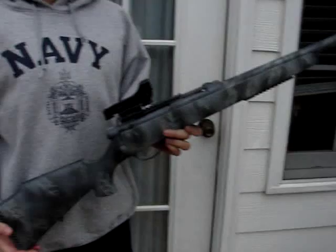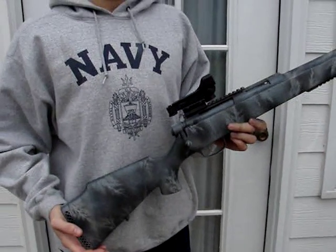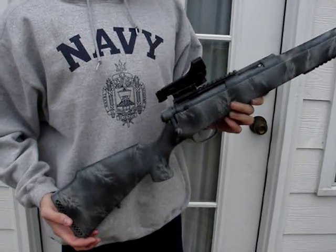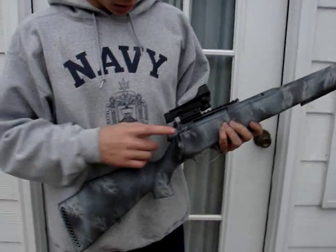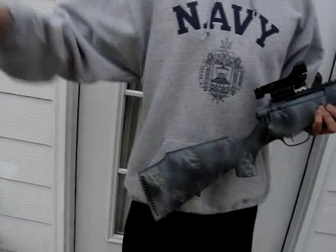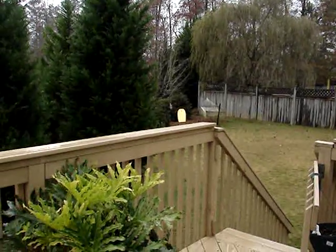Alright, we're going to do the test fire. We're shooting .2s today. I would recommend using .3s because of the wind — today is a very windy day for a test fire — but we're still going to do it. It's on safety right now. Now to fire. We're going to be shooting at a board, it's around a human-sized target about 20 yards away.